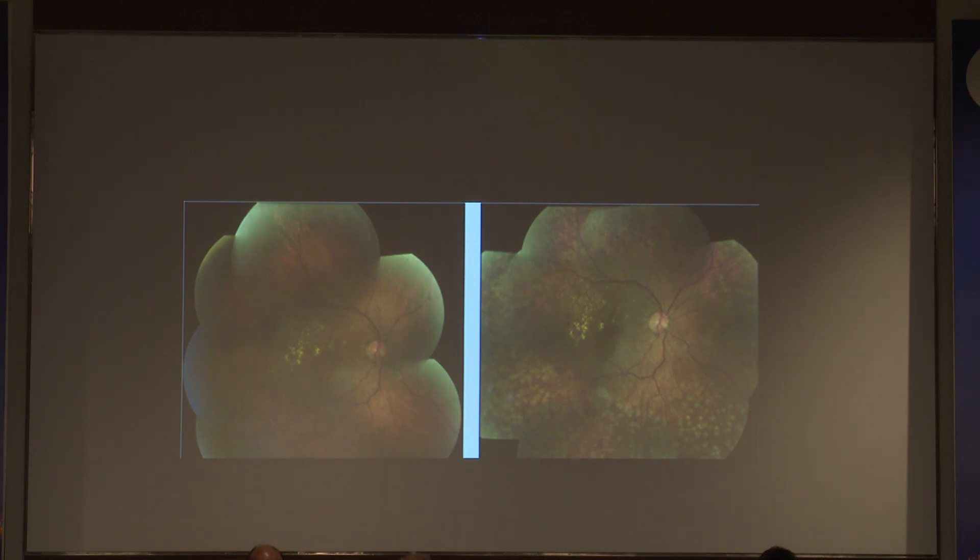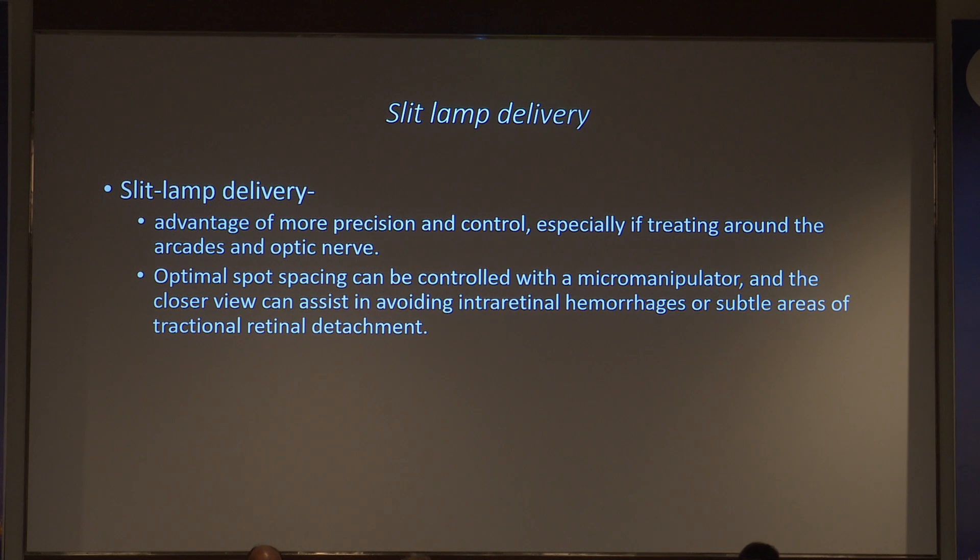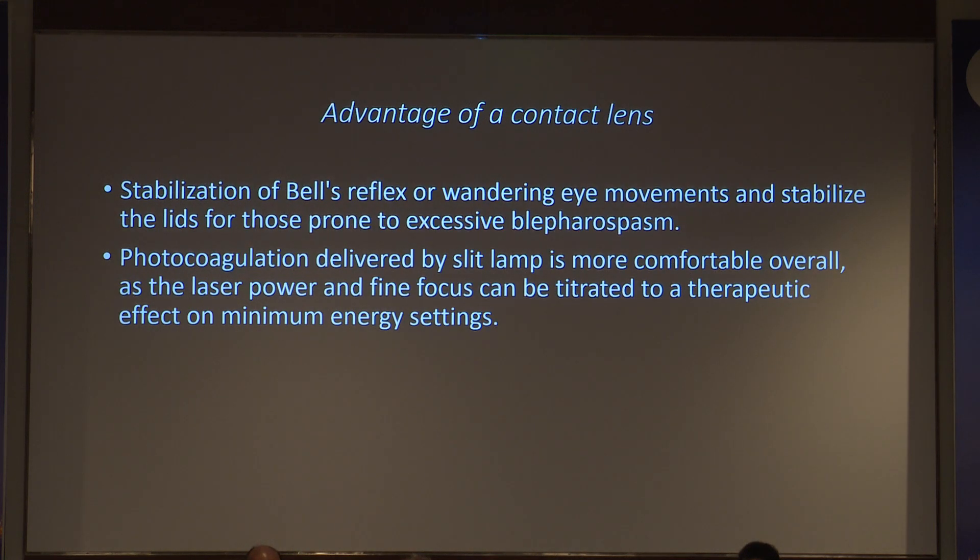With indirect ophthalmoscopy, the laser pattern will be slightly irregular but you can decently cover the inferior retina. Slit lamp delivery offers precision, control around arcades, optimal spacing, and micro-manipulators are now available on all slit lamps for a closer view. Intraretinal hemorrhages and tractional retinal detachment can be avoided, the eye can be stabilized, Bell's reflex prevented, and photocoagulation is more comfortable. Laser power and focus can be titrated for the desired therapeutic effect.